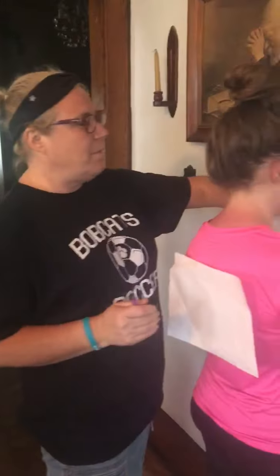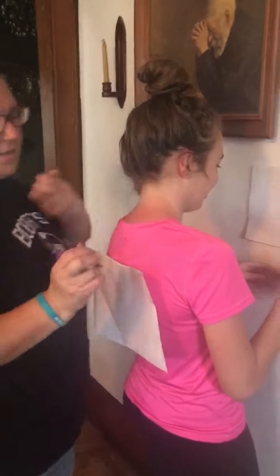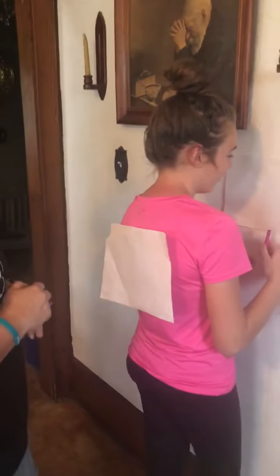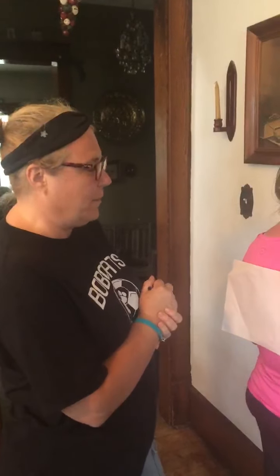So what we're going to do with this activity is, I taped a piece of paper to the wall for Claire, and she has a crayon, and then I taped a piece of paper to her back. And what I'm going to do is draw different items and objects on her back to see if she knows what I drew, and to see if she can place them on the paper.